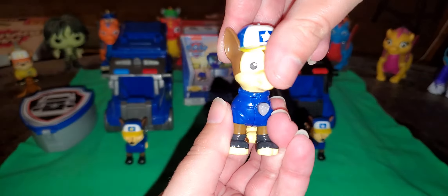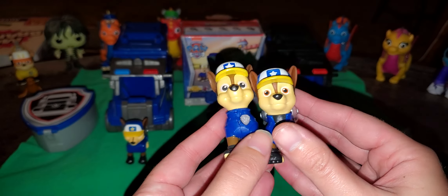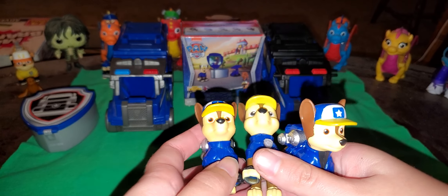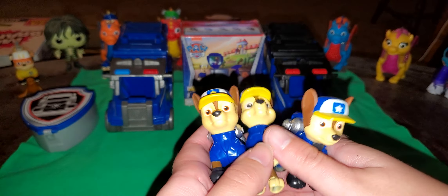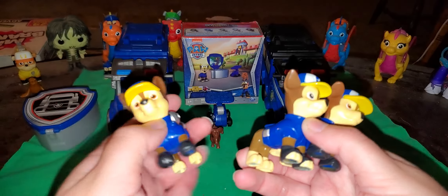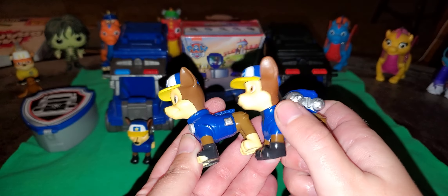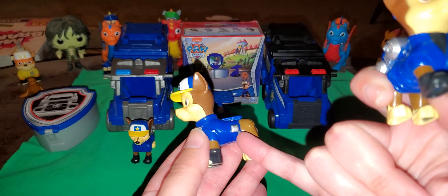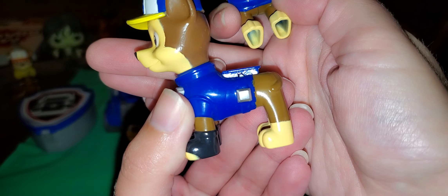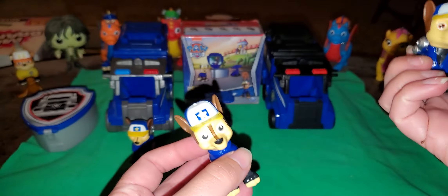Here's Chase himself, and to compare Chase with Chase, I have the vehicle one and the gift set one. Now he's leaning towards more of the vehicle rather than the gift set. But he does have his clip colored in. Might have some paint problems going on on his uniform — not the vehicle, the Hero Pup.